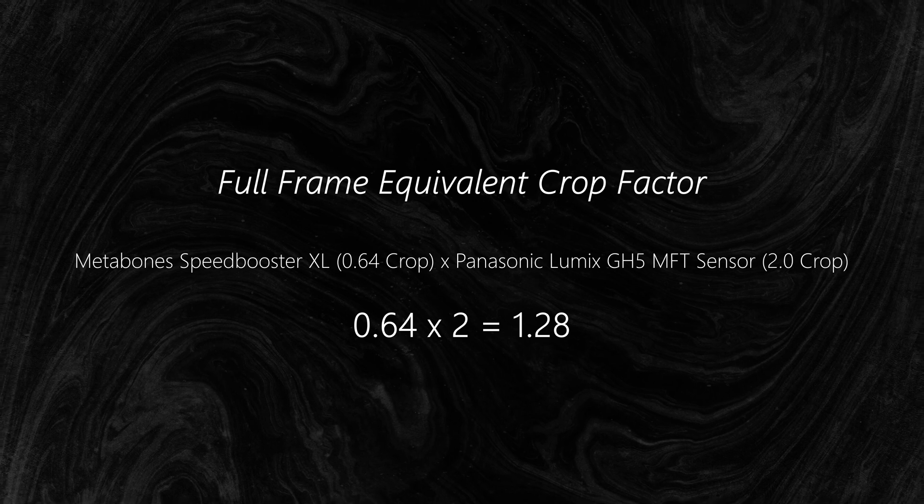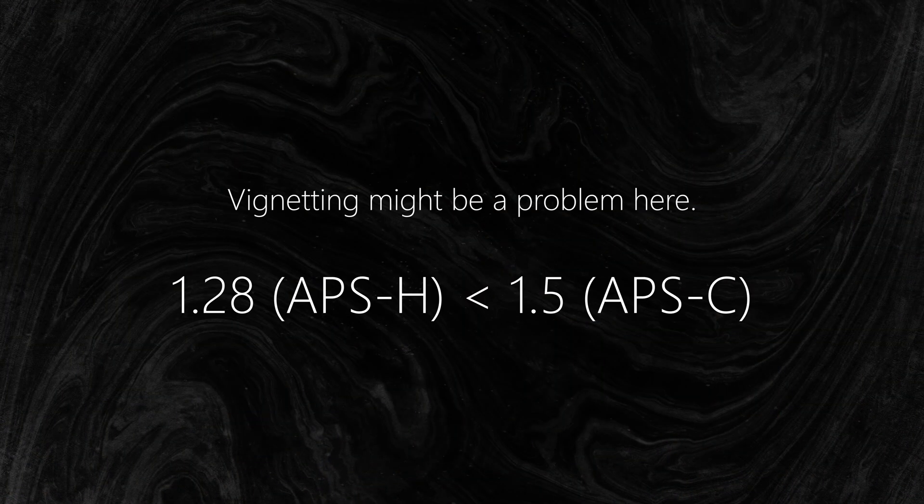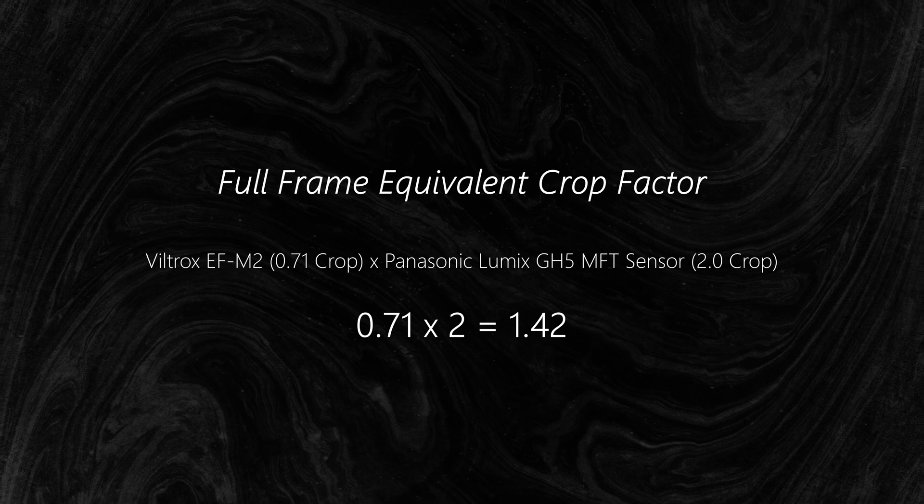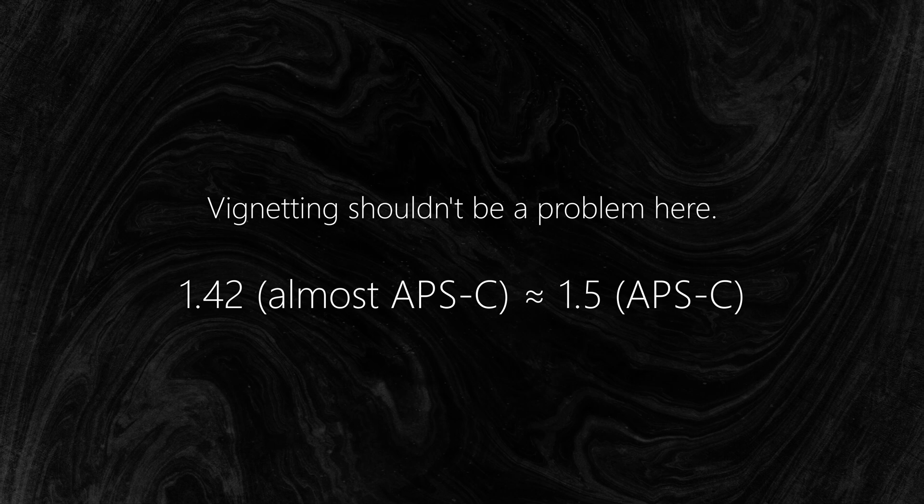If you're trying to adapt a full-frame lens to micro four thirds, I'd suggest the Speedbooster XL by Metabones, which has a 0.64x crop and was designed specifically for full-frame lenses. The resulting crop factor on a micro four thirds camera will be 0.64×2, which is 1.28 — that's APS-H territory and looks very close to actual full frame. Just remember you'll have vignetting problems with APS-C lenses designed for a 1.5x crop factor. In that case, the Metabones Speedbooster Ultra or Viltrox EF-M2 are the better options, as both have a 0.71x focal reduction, resulting in a 1.42x crop factor. You can still use APS-C lenses on the Speedbooster XL, but you might have to zoom in slightly to eliminate vignetting on some lenses.